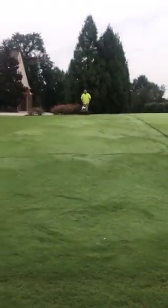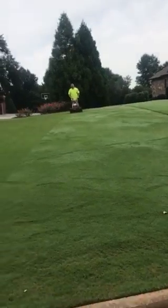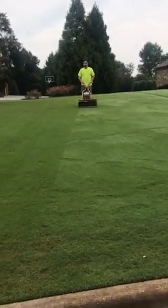All right, here we are guys. We're back to mowing real mow every other day. We've got a big tournament coming into town starting tomorrow, Thursday. And we've got this thing still real mowing it.